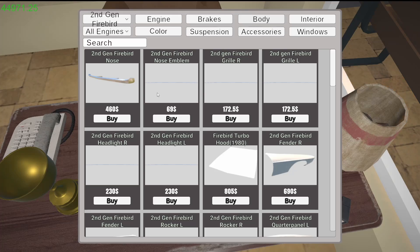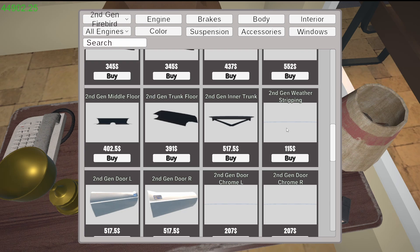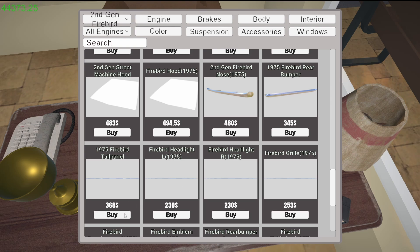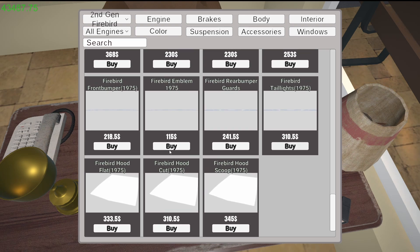Got the nose emblem — that's a Firebird emblem. I gotta make sure I get the right one. Second gen, second gen — weather stripping, I think this is it. The nose on the '75, that's a nose, not really the bumper. Tail panel, headlight left, headlight right, grill — I've got that out there. Front bumper, Firebird emblem, bumper guards, tail lights I need. Hood — I got that. Front bumper.